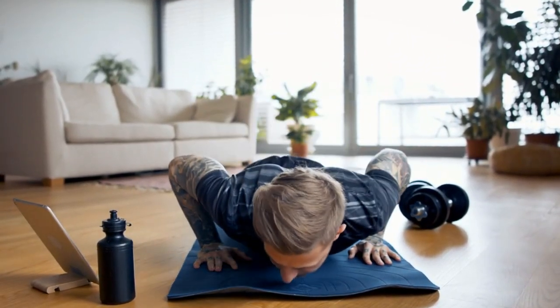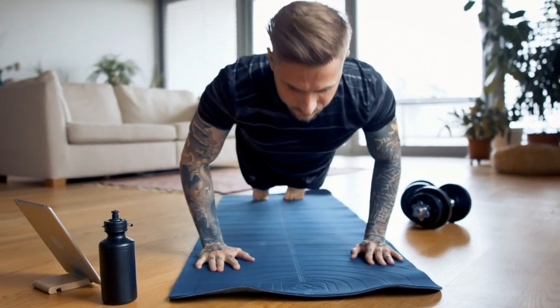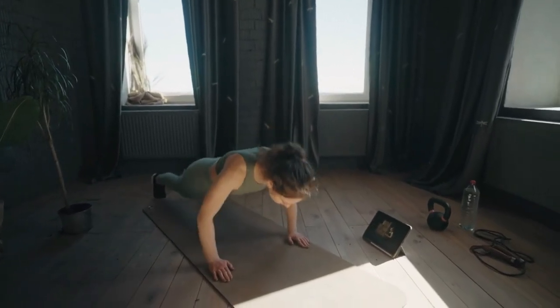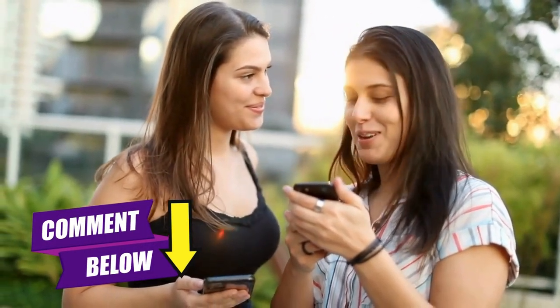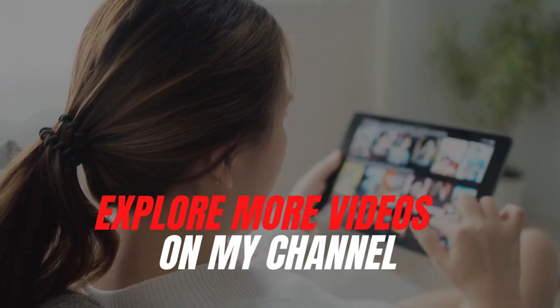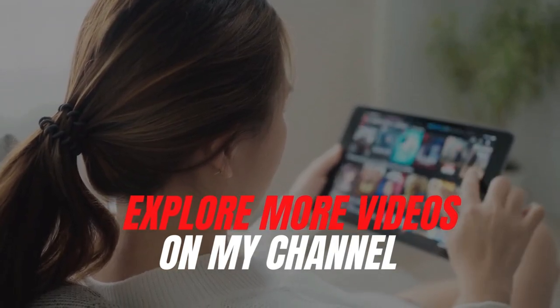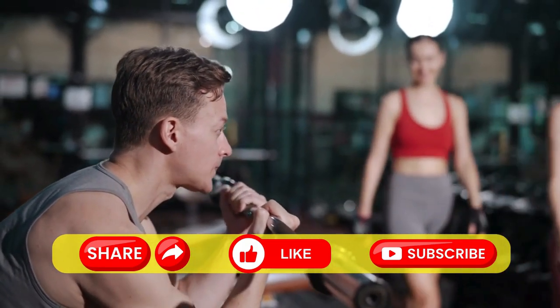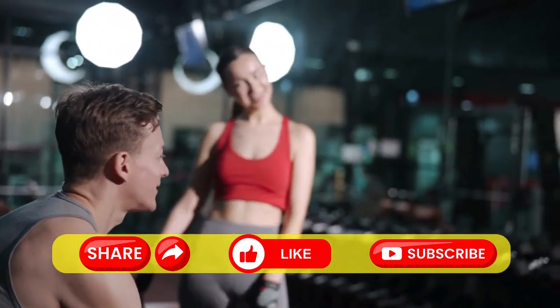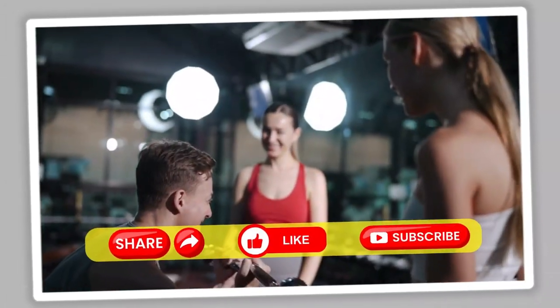Let us know your current push-up record in the comments below and check back in a month after trying out our program — sharing your experiences makes for an exciting read. Don't forget to explore more videos on the channel; links are right on the screen. If you enjoyed this video, be sure to share it, hit the like button, and subscribe. Catch you soon.